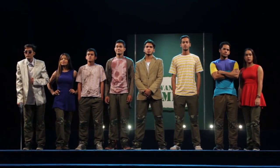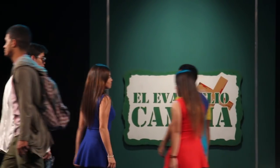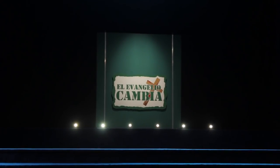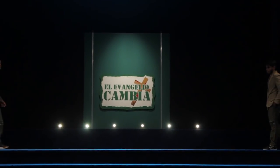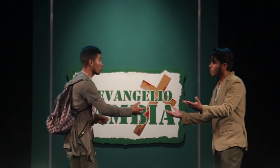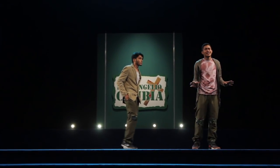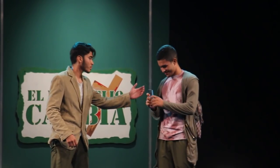Ahora vamos a hablar de la puesta en escena, así que por favor presten mucha atención. Antes de comenzar la pista, entra el padre por el lado derecho y entra el hijo por el lado izquierdo. El hijo le empieza a exponer su caso principalmente al público; el padre se muestra preocupado pero escucha atentamente. En un momento dado, el padre saca la tarjeta que le pide el hijo, que es la herencia, se la entrega, da un mensaje final y se retira del escenario.